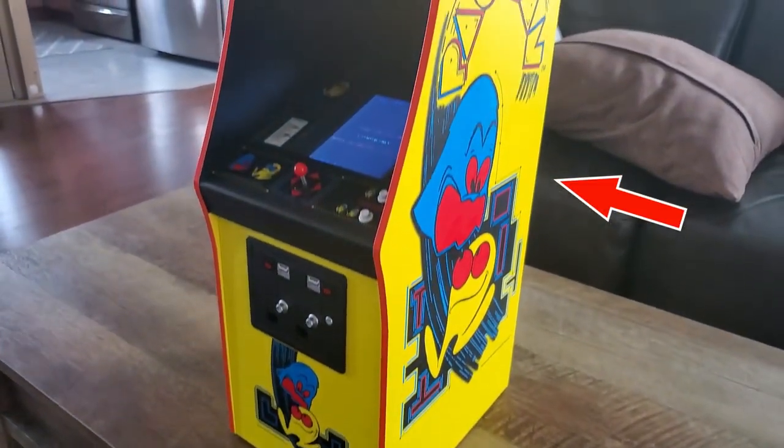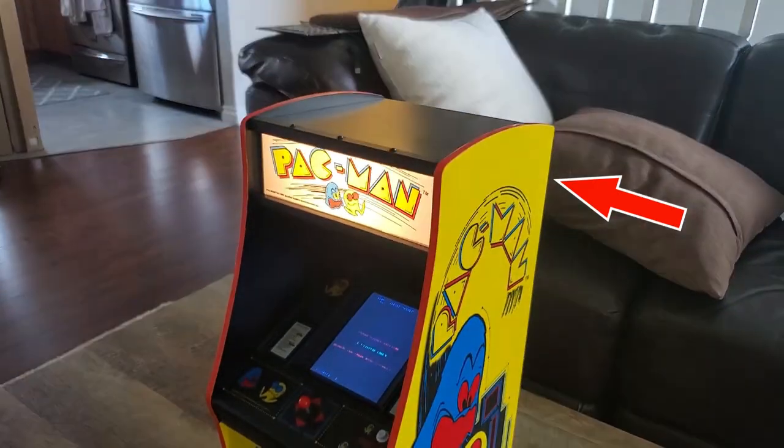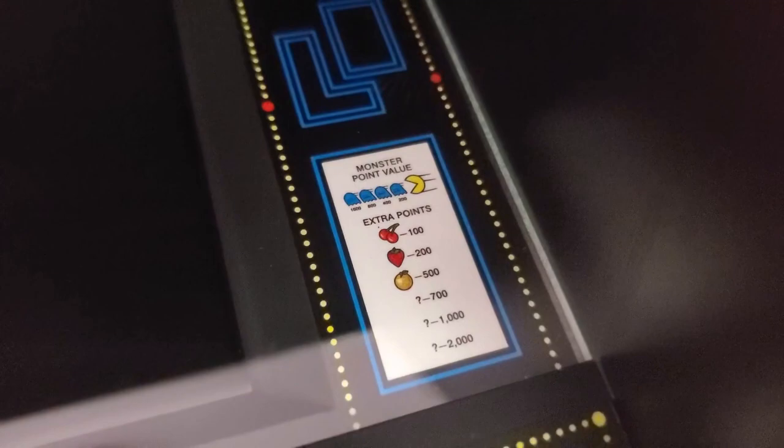The artwork on the sides is actually embedded and not just a sticker. Even the fine print instructions on how to play the game are right where they were on the original. Besides the fact that it has an exact color scheme of the original, it's made of wood, which is nice — I thought this thing was going to be plastic, but no. Wood.